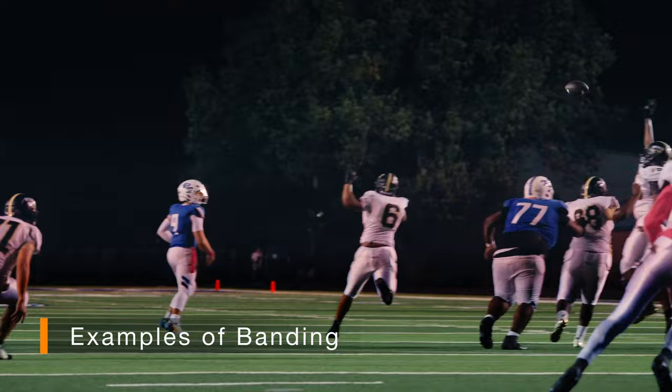So the first thing, obviously, is the global shutter. What is the global shutter? The sensor on these cameras is read one line at a time from the top to the bottom. So there's a lot of things that can happen because of that — you can get banding, you can get jello in the background when you're taking video, which is known as rolling shutter.